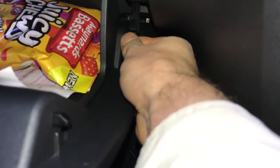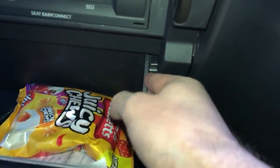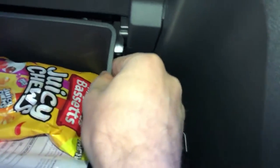The next tricky part is actually to get the glove box out. It's just a case of pinching it — get one side free and then the other side. There you go.